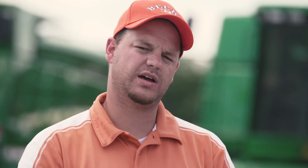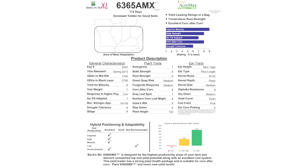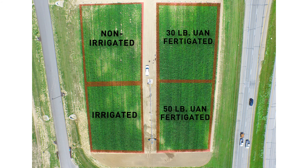Jason, tell me a little bit about what you're doing with this Valley Irrigation pivot here today. So what we've got out here in this year's trial, we've got two different hybrids — 6348A3 as well as 6365AMX — and we've got four different sections set up out here. We're able to do a no-irrigation section, followed by an irrigation section, followed by two fertigation sections.